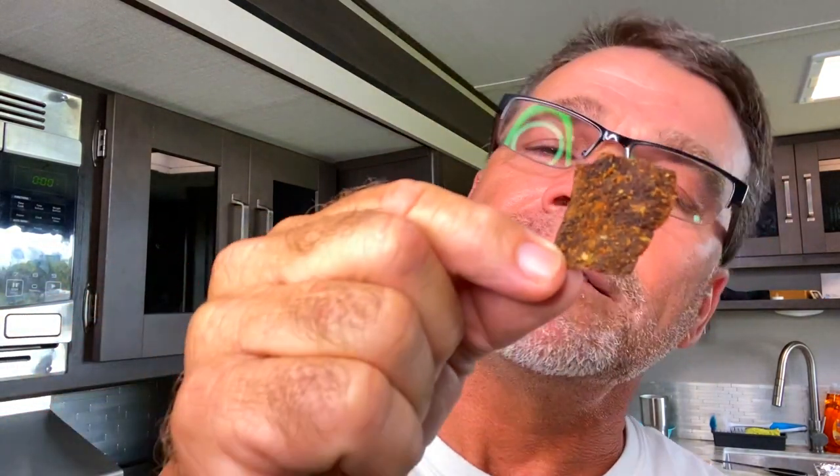Dinner's almost done but I'm hungry, so I think I'll snack on something. What is this? It's homemade beef jerky. Mmm, so good. I've had several requests to make a video on how I make my beef jerky, so I'm going to do that coming up later. Time to add the food to the oven.